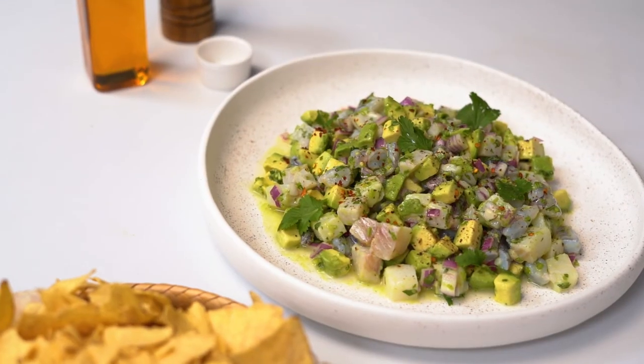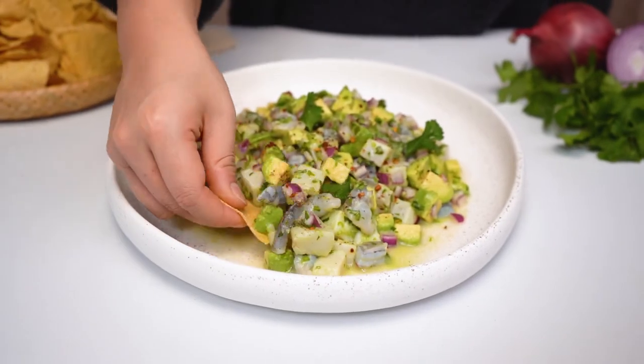And that is our sustainable seafood ceviche done. This is one of my favorite low effort, high impact meals because it comes together so simply and it will impress everybody on your dinner table. Hope you guys enjoy it.